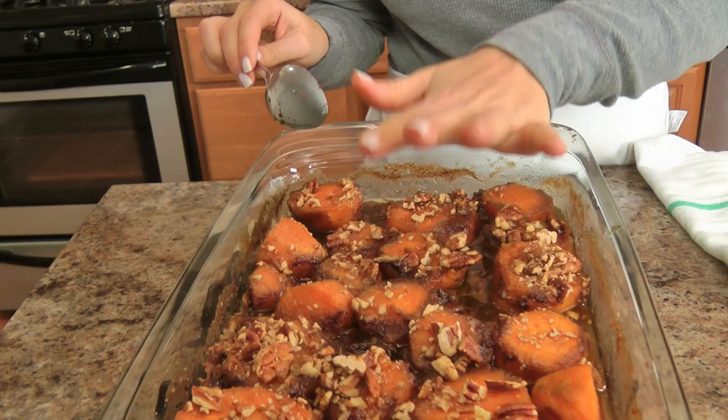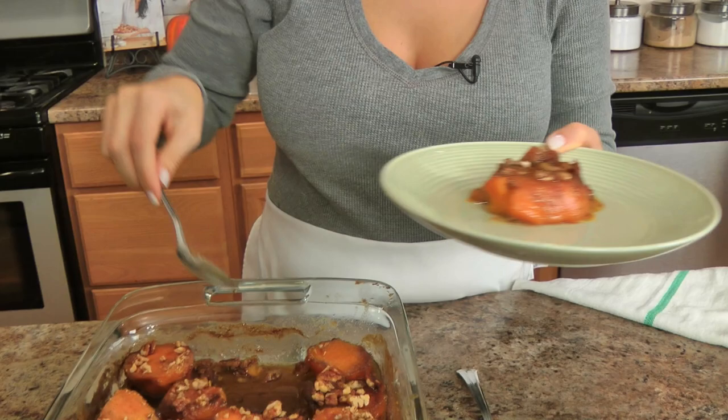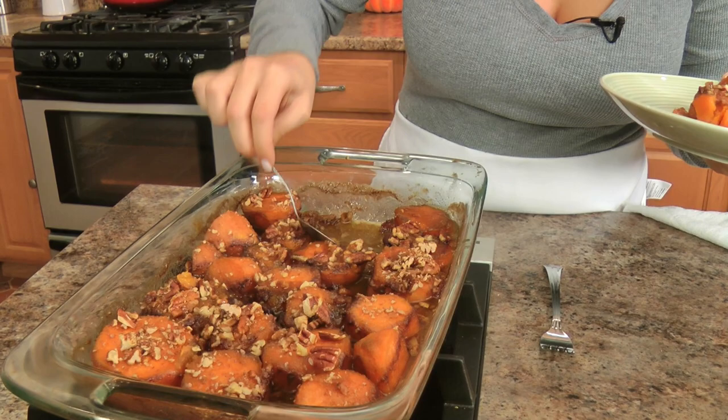I'll show you what they look like when they're completely done — and that is it, those are your candied yams. You can use yams or sweet potatoes — they're kind of the same thing anyway. These went in the oven covered for 10 minutes, then I took the foil off, sprinkled on the pecans, and let them stay in there for an additional 30 minutes. They are perfect and tender, and they still keep their shape, which is important because these are not mashed sweet potatoes. Just take the sweet buttery sauce and spoon that over the top. Serve them right in the casserole dish and baste them with the sauce.